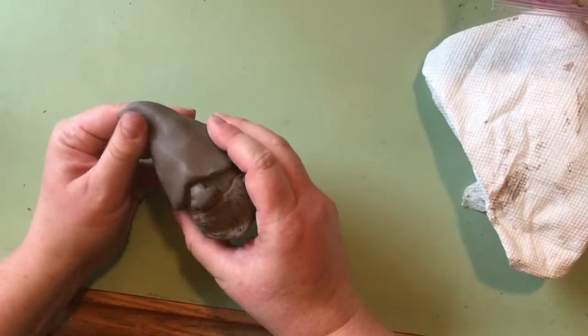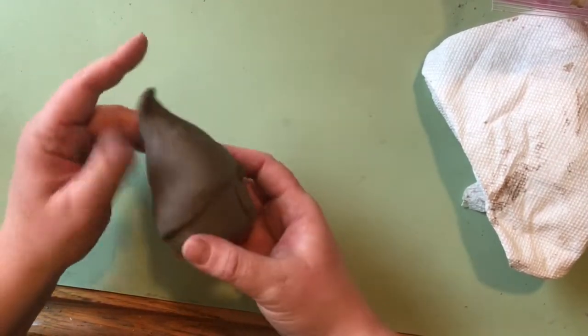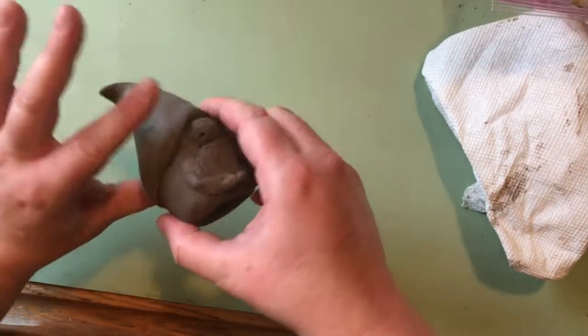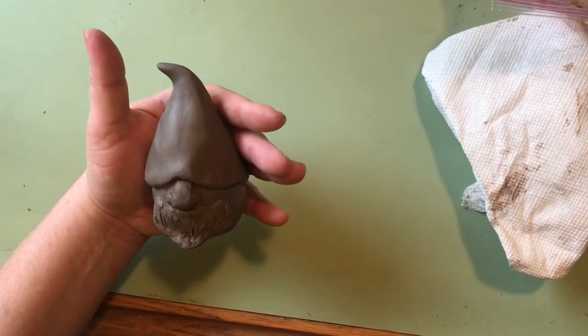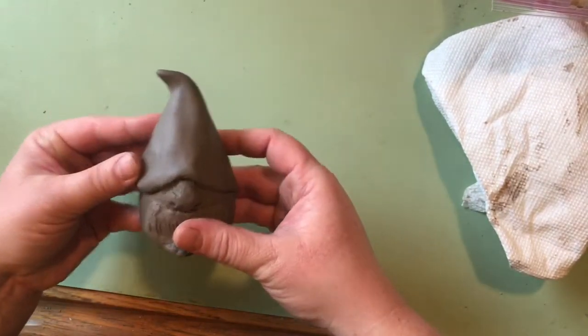I'm still working on this one — I want to get all the little fingerprints out and smooth out any imperfections. Another thing I had to do was make sure the gnome is hollow on the inside, because something this thick would never fire correctly in the kiln. It won't dry out right through the drying process and would probably crack.